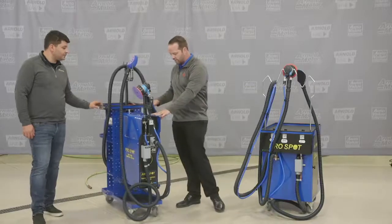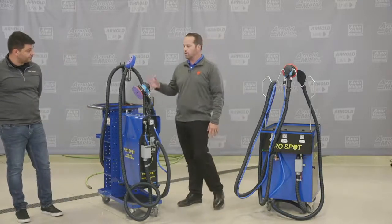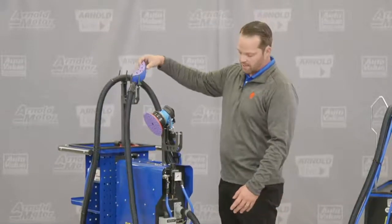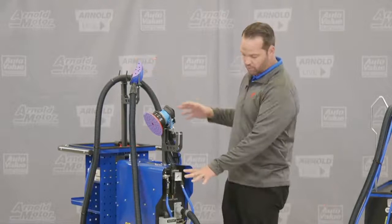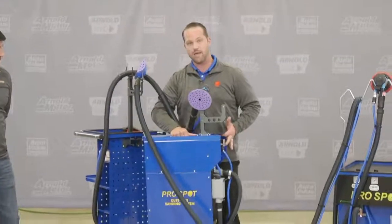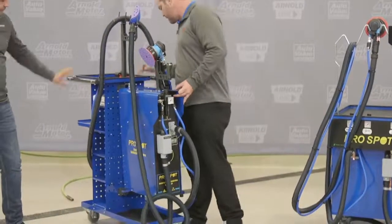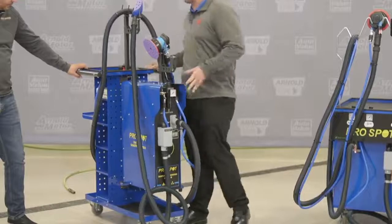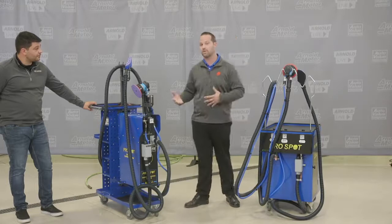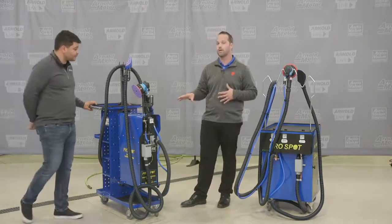This is our newest version — the DE Pro. It's a DA sander and a block sander, just like the one we just looked at, all in one system, but it's portable. I can actually pick this up and carry it around — it only weighs 14 pounds. So if I don't want it on the cart or need to get into a tighter area, I can do that. If you have a tighter shop or smaller stalls, the DE Pro may be the way to go.